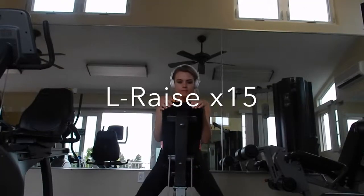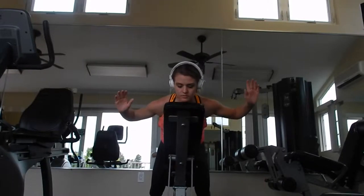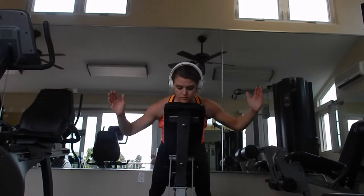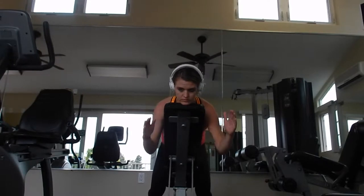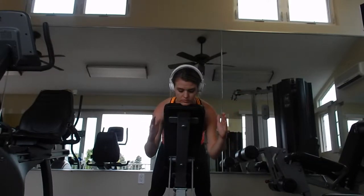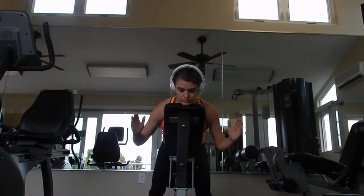This next one is called an L-raise on an incline bench, or you can use a stability ball or the side of your couch. Palms are facing the ground and you're making an L-shape with your arms. Pull those shoulder blades down, squeeze at the top with your hands, hold for about two seconds, and come back down — kind of like you're holding a loaf of bread when you come back down.